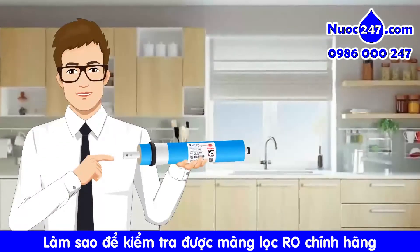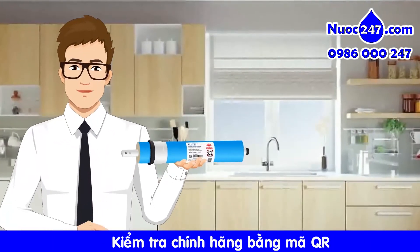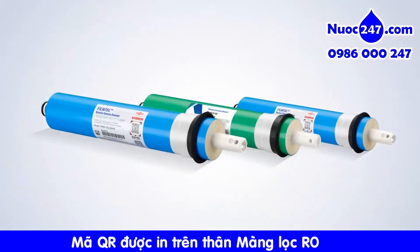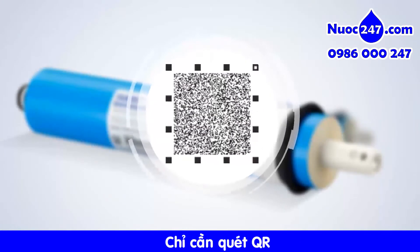DAO RO products are here to ensure your water quality and safety. You can identify the authenticity of the product by scanning the QR code. This unique QR code is placed on each DAO residential RO product. Just scan the QR code to verify.